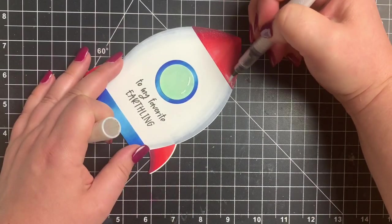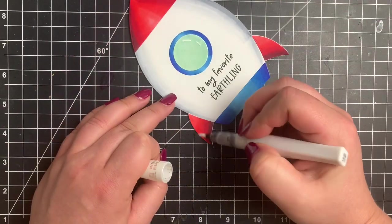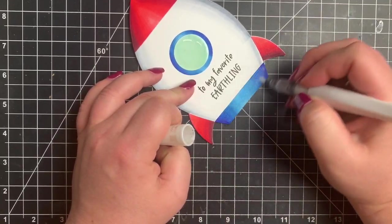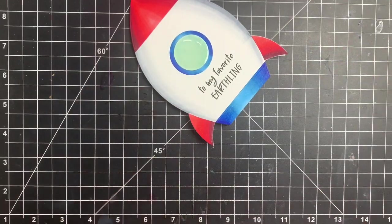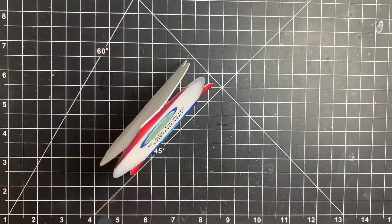And that is the card for today. You can see that it can stand up if you want to put it on display. It is quick and easy and easy to mass produce if you wanted to. As always I will leave the supplies listed in the description box below. Thanks so much for stopping by and have a great day. Bye!